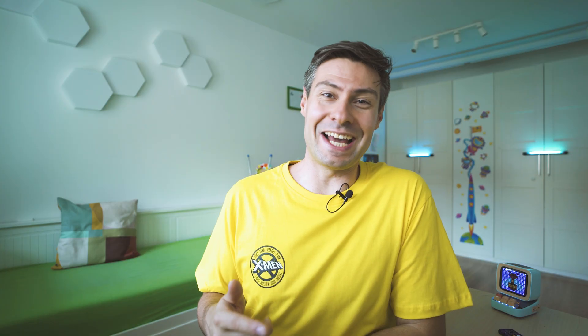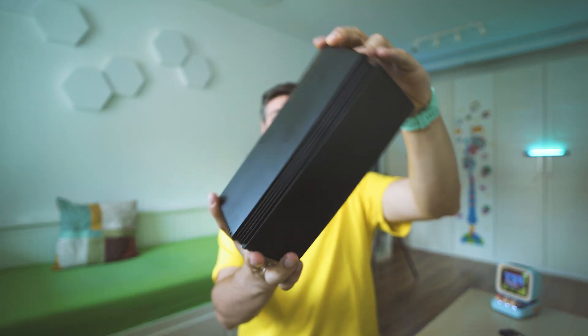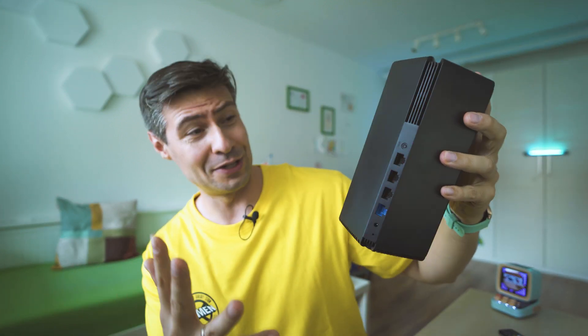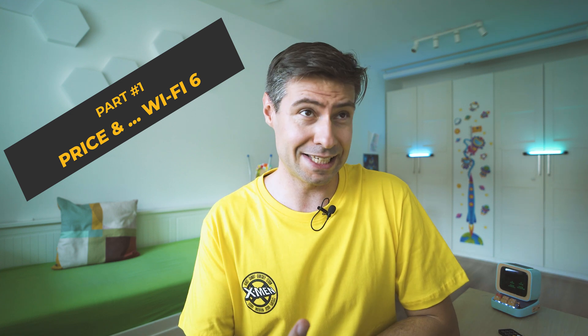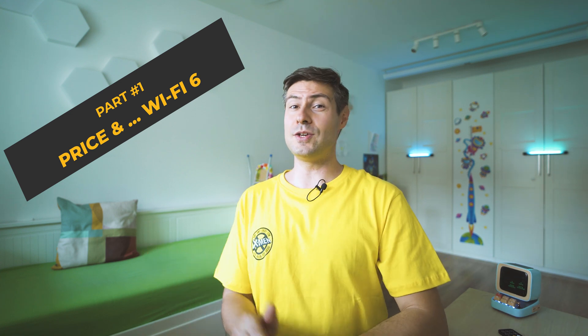Hi everybody, welcome back, nice to meet you. My name is Michael and what we do here is inspect fresh and cool tech. Today, besides showing you this, which is the latest wireless router from Xiaomi — and I know it looks very weird — we're also going to talk about Wi-Fi 6 and how it can improve the way you connect to the internet, especially at home.